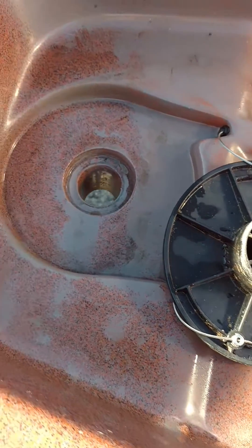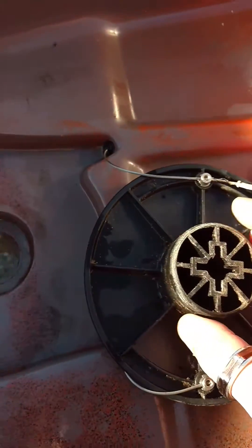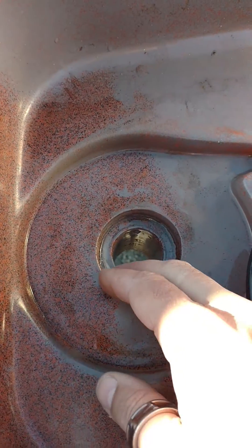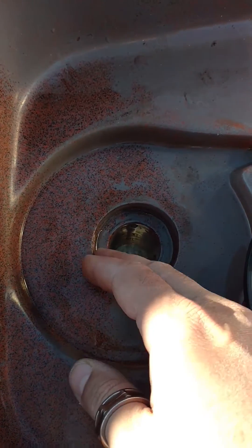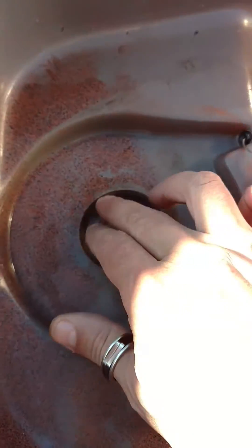Well, when I took this off, what I noticed was down in here — see this little indention where this rides? What happened is that you get sand and you get debris down in here, so every period of time this plastic is going to wear on your hull.